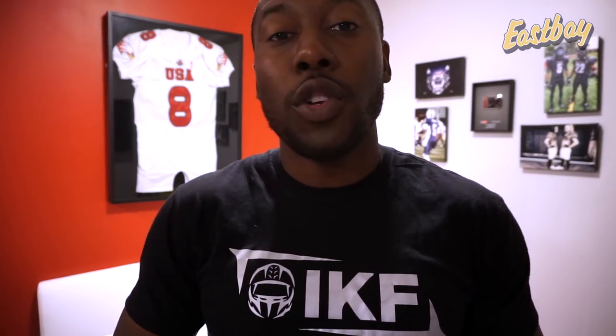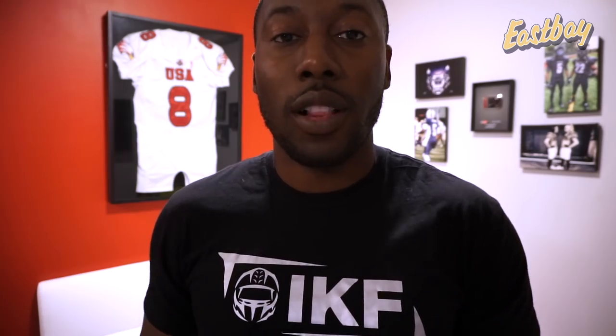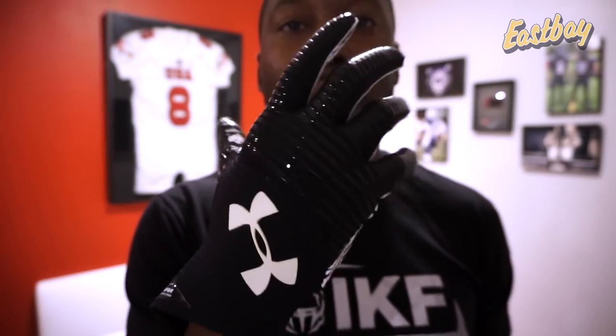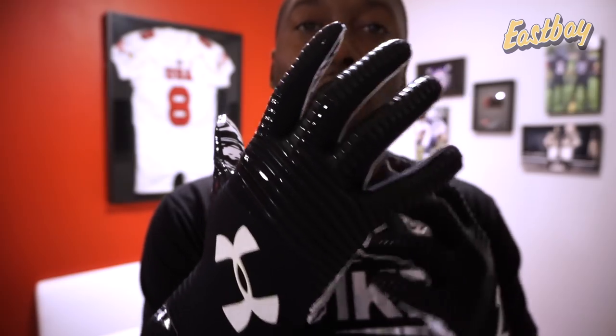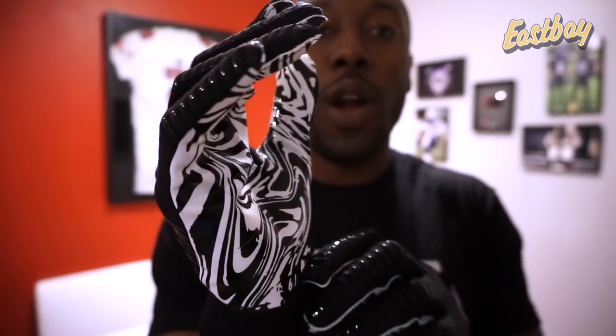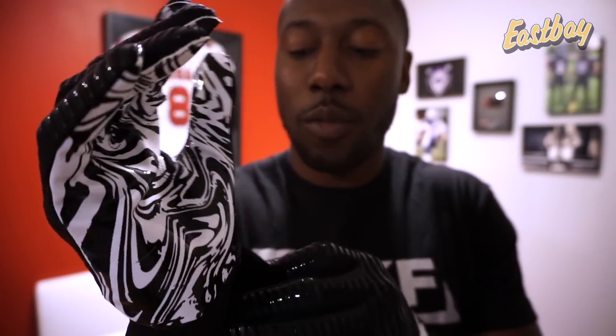The first thing you're really going to love about the new UA Highlight football gloves is the fit. That really tight compression makes for a customized fit with your hand while still being very comfortable — tight and comfortable. It reminds me a lot of the Adidas Primeknit football jerseys. This is going to be one of the only compressive gloves in the Under Armour lineup — the only one that's this tight fitting. It almost feels like an update to the older Spotlight gloves, just with the extended cuff.